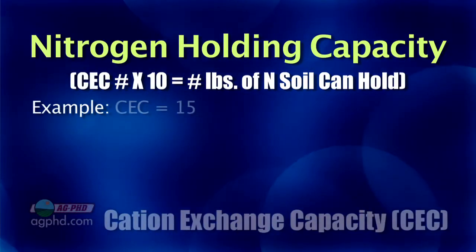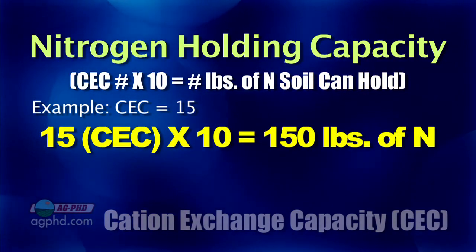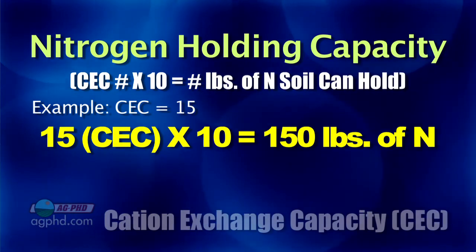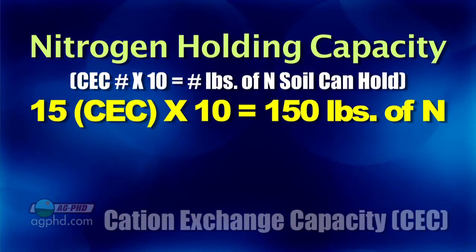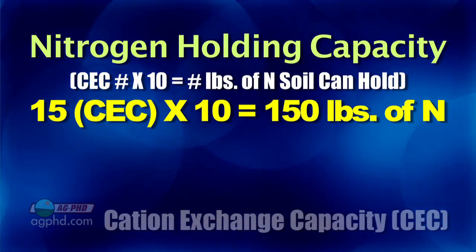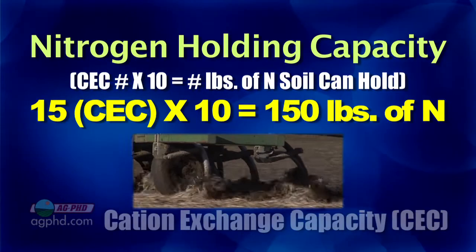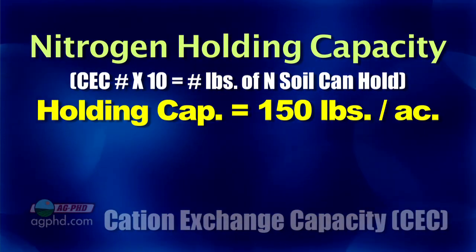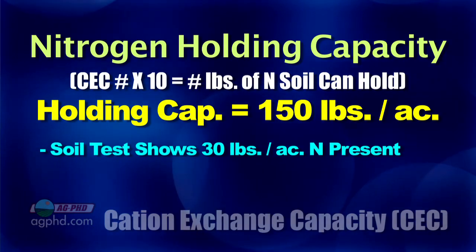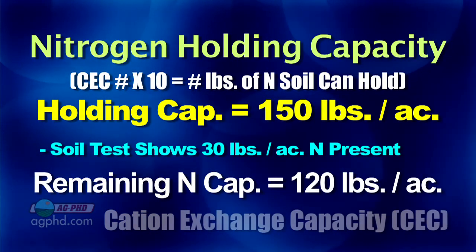We want to keep that nitrogen in our field and in our crop because we're investing a lot of dollars and we're very conscious of our environmental impact. With cation exchange capacity, we take that number — let's say our CEC is 15 — and multiply it by 10 to get a rough estimate of how much nitrogen our soil can hold at any one time. A CEC of 15 times 10 equals 150 pounds of nitrogen. If you test your soil and already have 30 pounds there, the most you can add is 120 pounds.